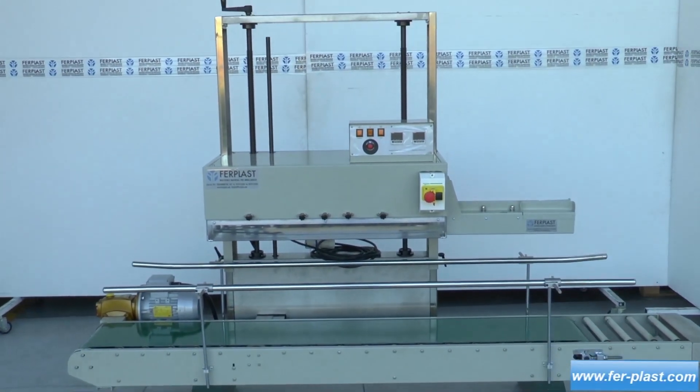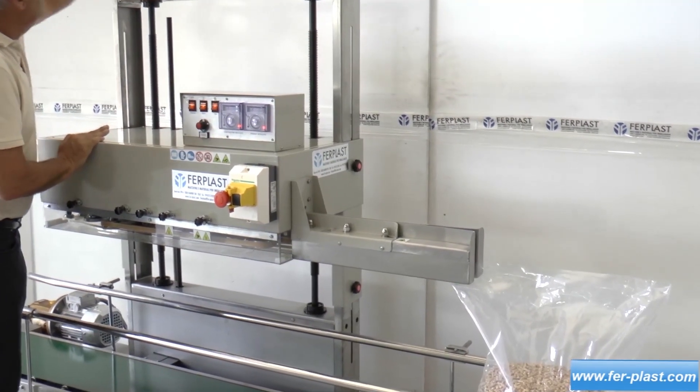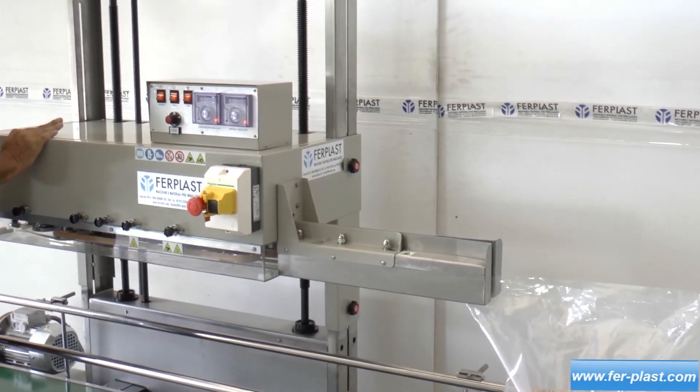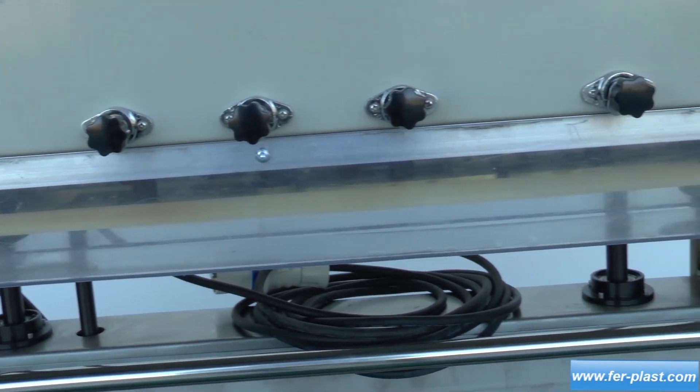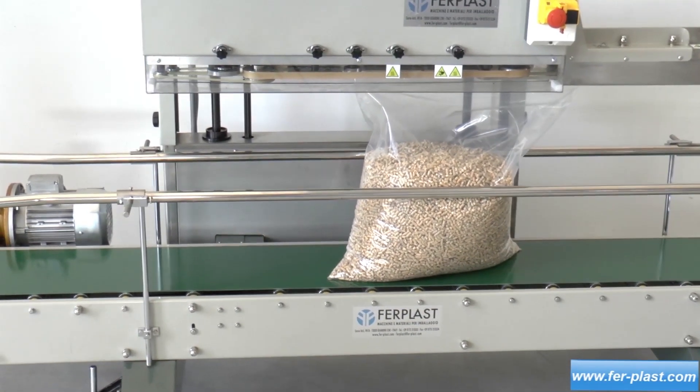This is a continuous bag welding machine. It has an adjustable height of the head through a hand wheel, from 320 millimeters to 900 millimeters. It has a belt welding system that allows the closure of bags made of polyethylene.